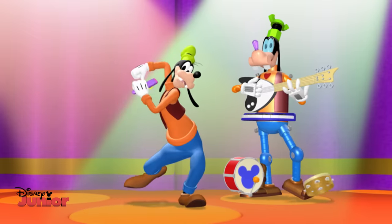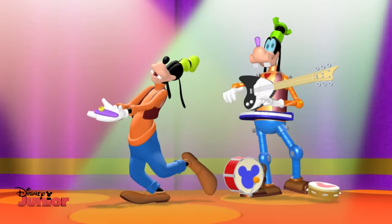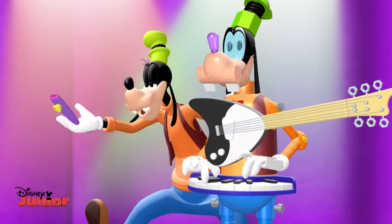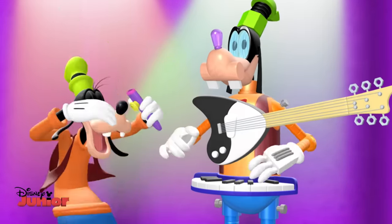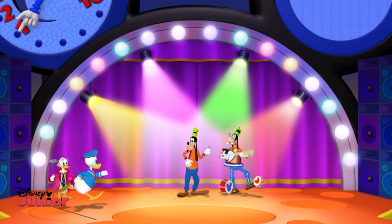Oh, kazoo, kazoo, kazoo, what would I ever do without you? Oh, kazoo, kazoo, kazoo, what would I ever do without you? I can see, can I do that with you?